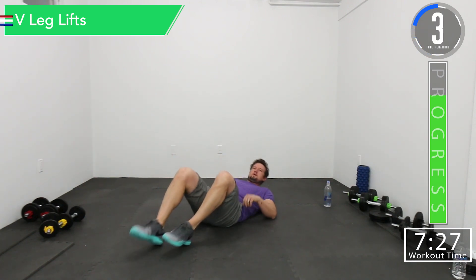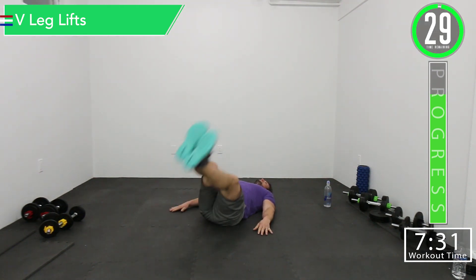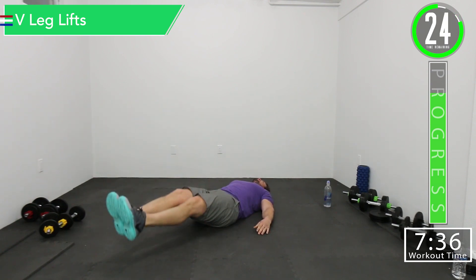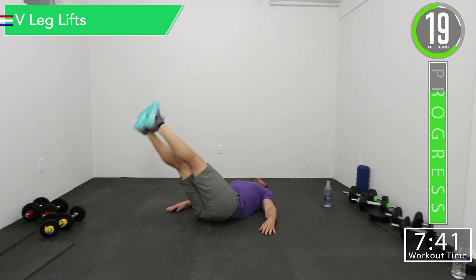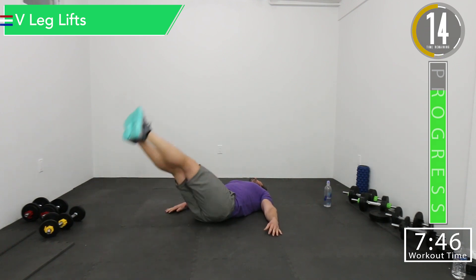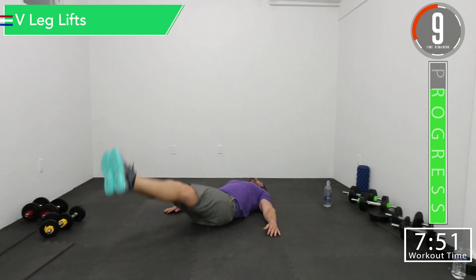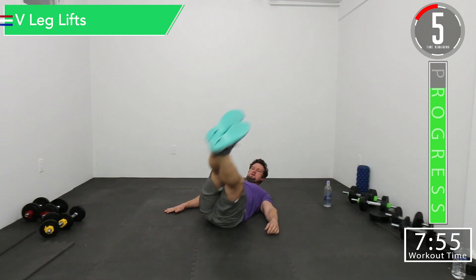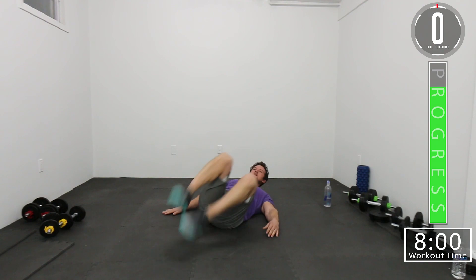Here we go, a couple seconds. To the left, down, to the right. Good controlled movements. We're halfway. Let's go, come on. There we go.